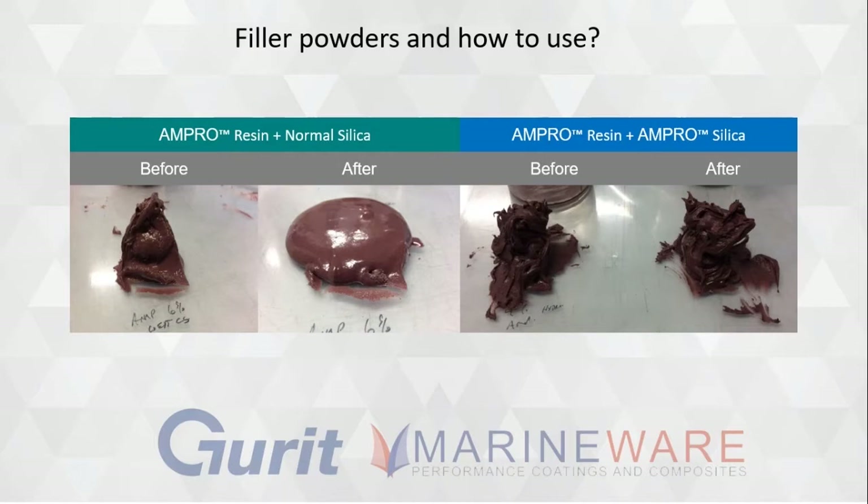A silica that doesn't attract moisture. Simon's put some nice slides up here — you can see before with traditional silica and afterwards it tends to fall over a bit. All of us have done a fillet or cove joint with thickened epoxy and noticed the middle starts to bulge, which creates horrible sanding the next day. With the Ampro, we've got this newer silica. It's not hygroscopic, so it doesn't allow water in. It creates a better thickened product in the marine environment and it doesn't slump.